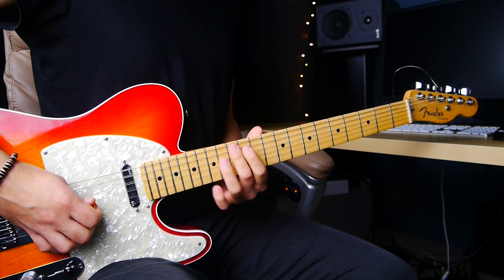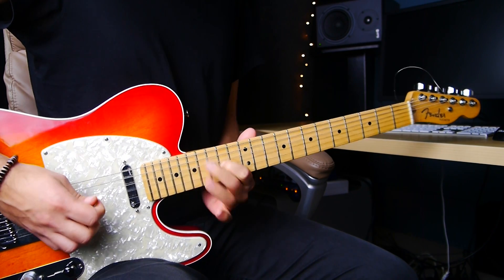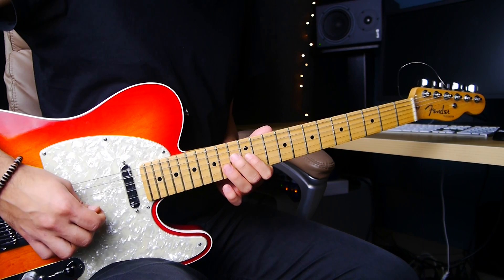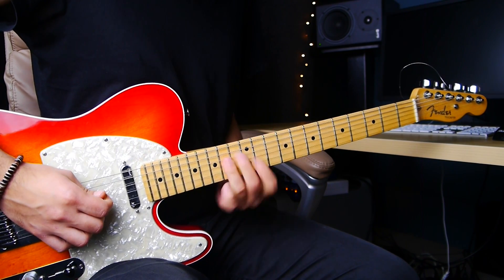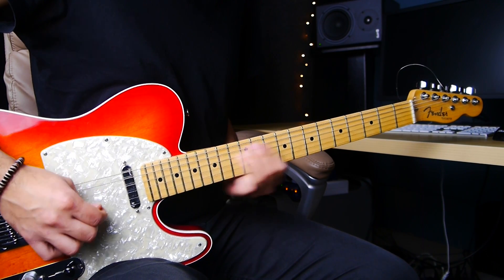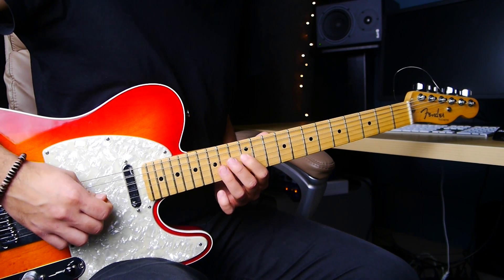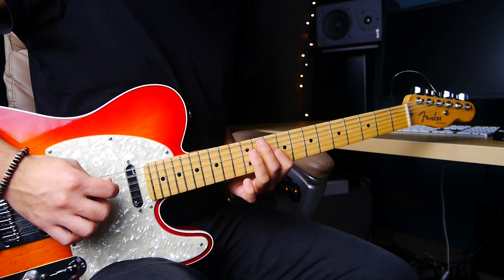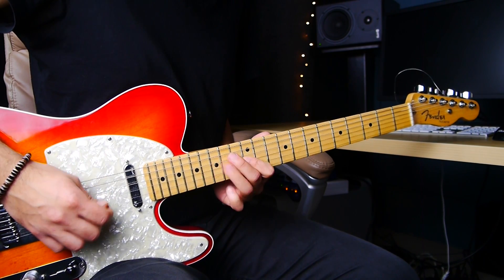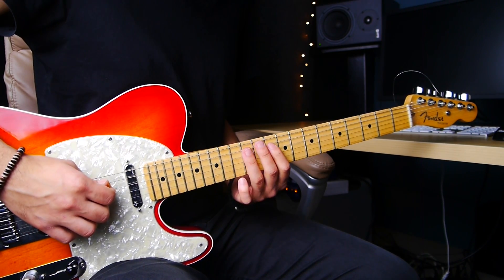And then after that we just make a really cool run coming back down. From there we're going to go to the 12th fret, then the 14th fret. Then we're going to go into the 14th fret of the fourth string and slide down to the 12th. From the 12th we pull off to the 10th. Then we play the 12th of the fifth string, and then go into the 7th fret of the fourth string.